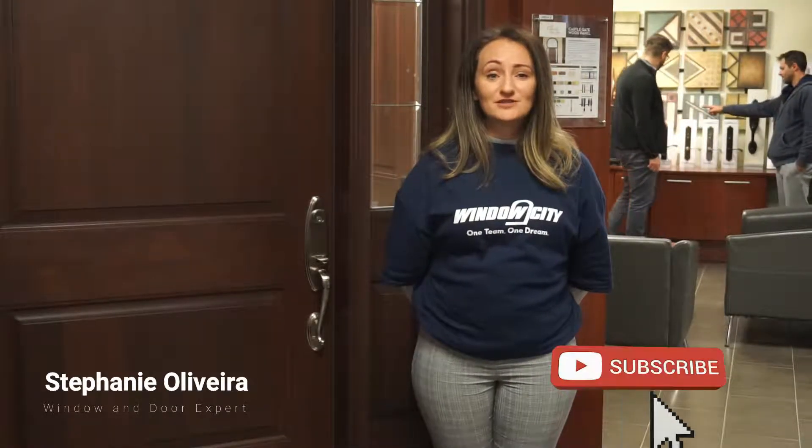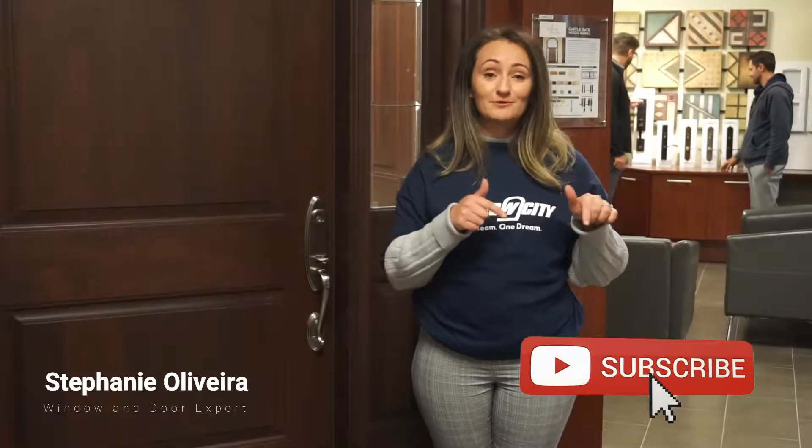Hello, my name is Stephanie. I'm your door expert from Window City. I hope you find this entry door video helpful. If you'd like to stay up to date on future videos, make sure to subscribe to the channel by clicking on the subscribe icon below. Enjoy!